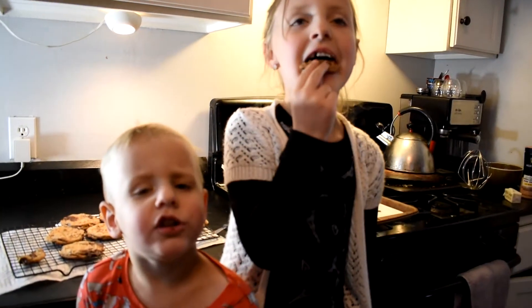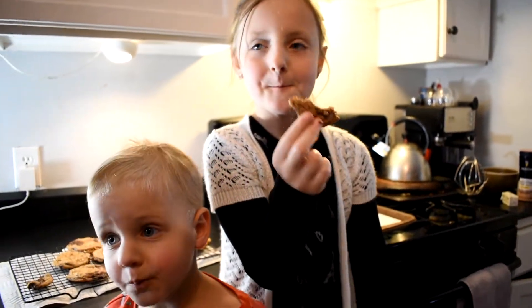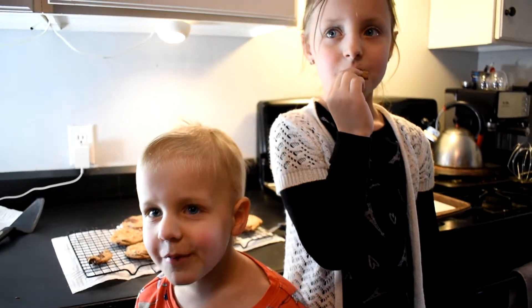I'm so glad we baked this. Thanks for watching. Bye. The cookies at home, they're super good. Good. Bye.